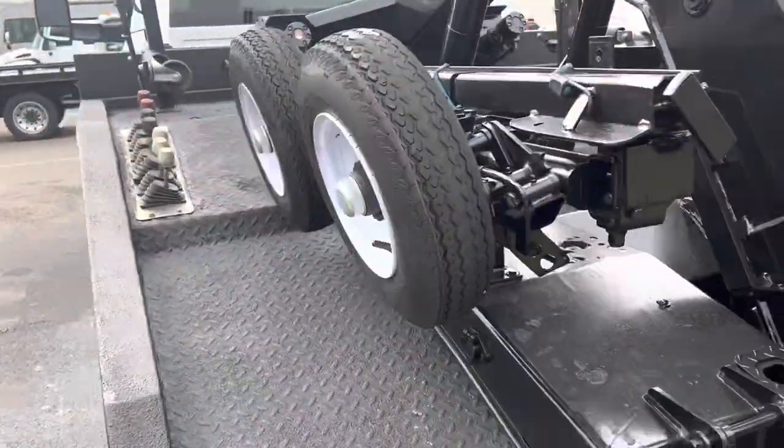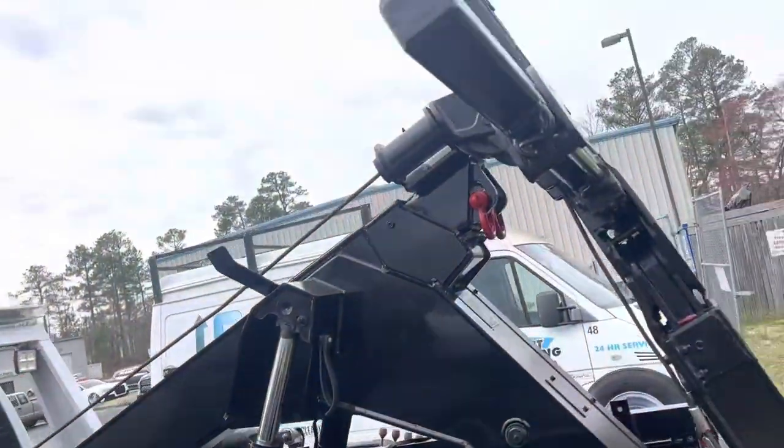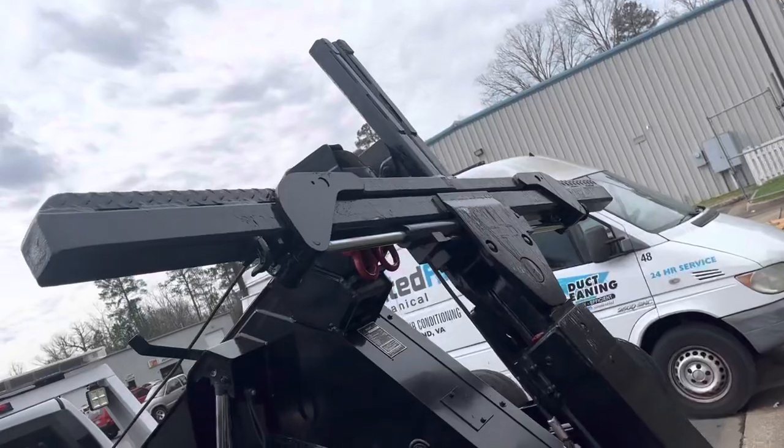Got dollies, left and right side controls, twin line auto grip.